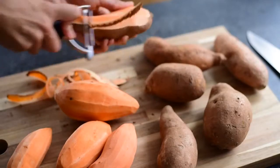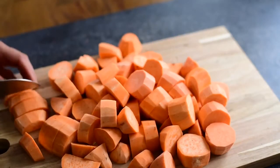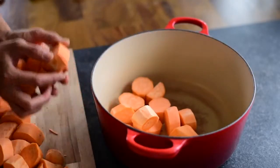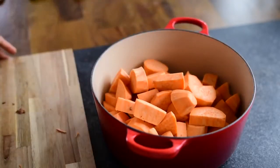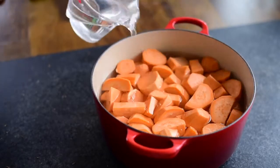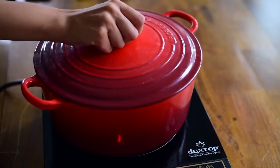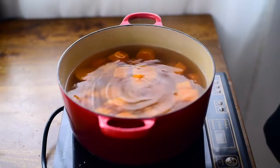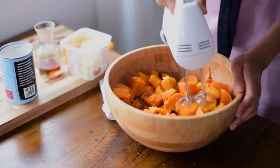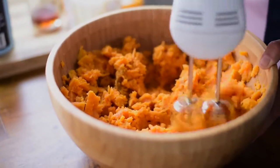To make the base of the sweet potato casserole, I'm using sweet potatoes, obviously. Just peel them and roughly chop into large chunks and gently boil for about 15 to 20 minutes until fork tender. I'm using an electric mixer to start mashing the cooked sweet potatoes, and then I'll add the remaining ingredients, just like you would for mashed potatoes.